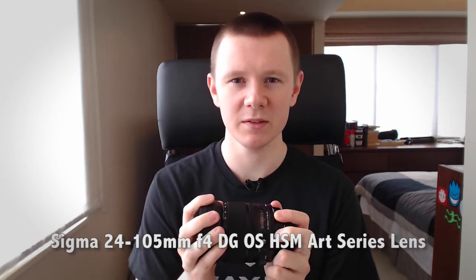This is the Sigma 24-105 F4 DG OS HSM Art Series Lens. Hell of a title, but I will get onto this lens. I'm very, very happy with this purchase. It's a really, really nice lens.